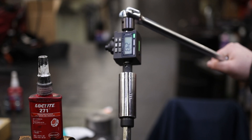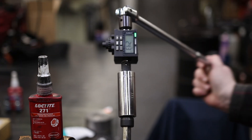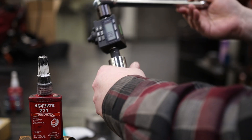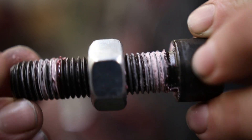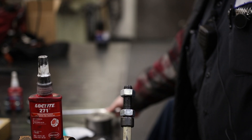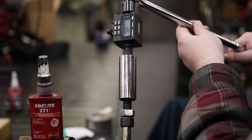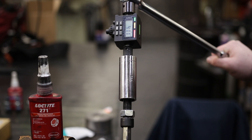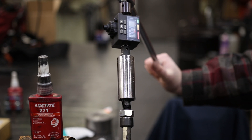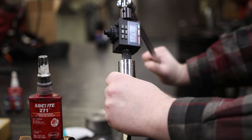This is the torqued three drops of 271: 24.3 foot-pounds. Which is interesting — it's not that much higher than the 243. Now here's the thick application of 271 — goobered up with no torque. We got up to 41.1, then 62.8, then 66 foot-pounds. Quite a bit more. So definitely the more you use, the more you get.